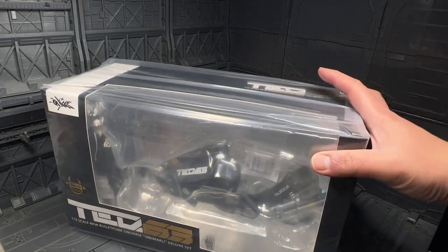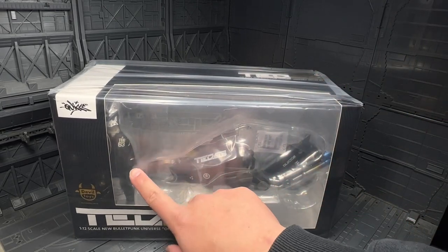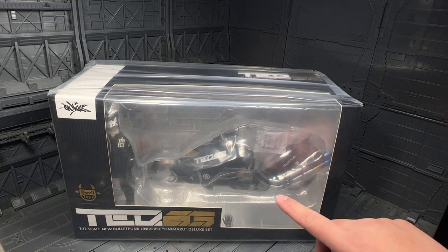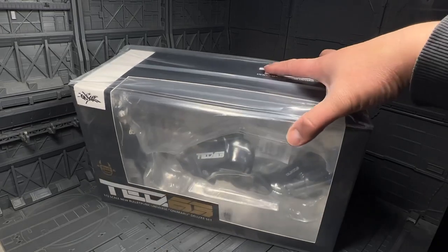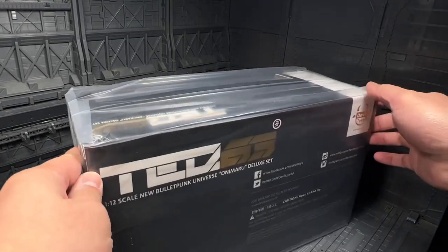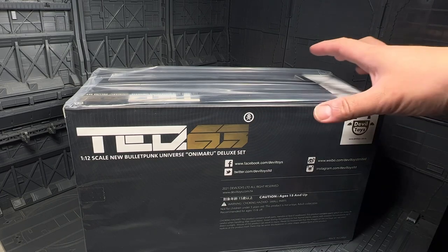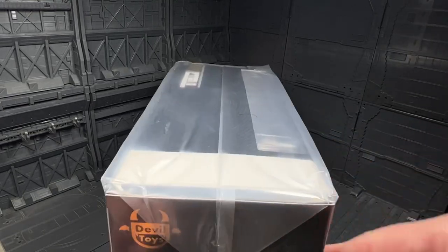There is a lot of space from what I can see from the box. We see the bike here and we see the actual figure right here. They also added silica gel pouches to keep the moisture out. On the back, not much in terms of action poses, just a kind of simple packaging, but it is quite big for what we're getting.